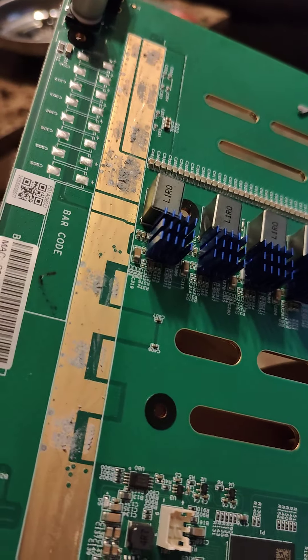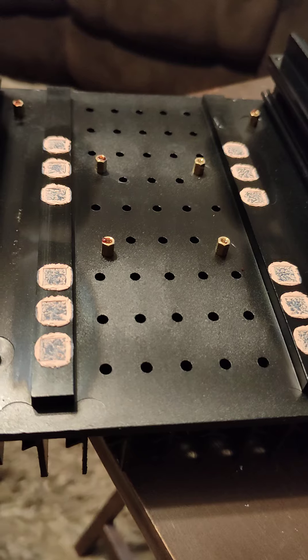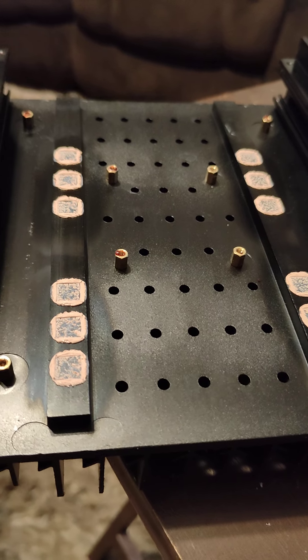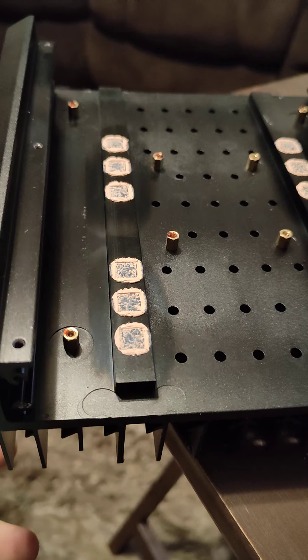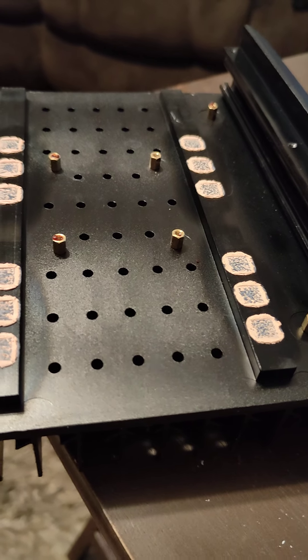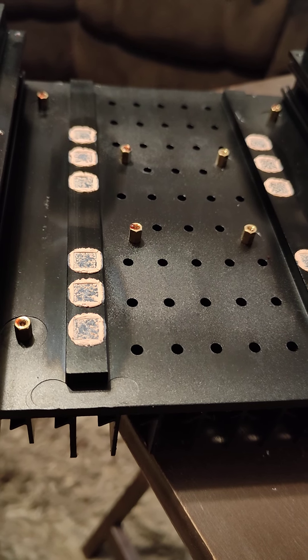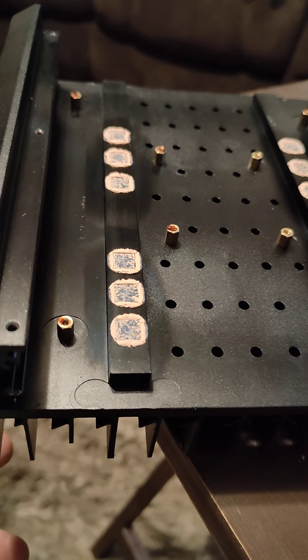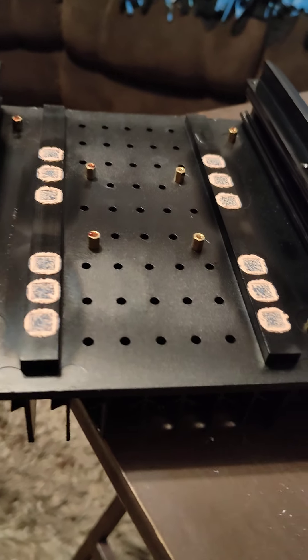I got new thermal pads. A lot of guys were complaining that the standoffs were coming out, but mine actually stayed in — maybe it was the earlier version that they Loctited. I've got to get the thermal paste off, get new thermal paste on the chips, put new thermal pads on, and put her back together. I'll probably just run it stock today.